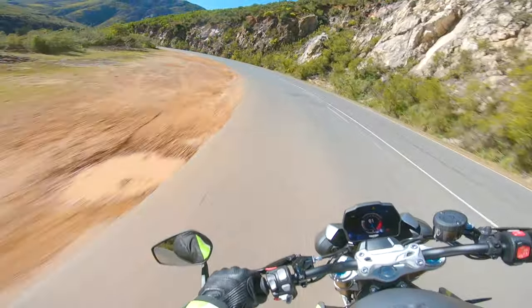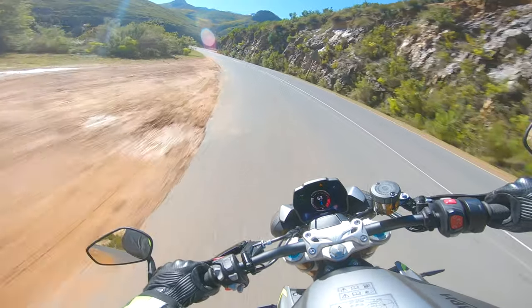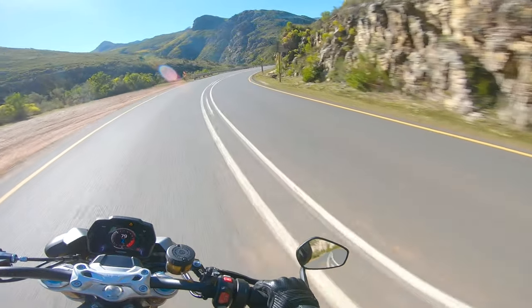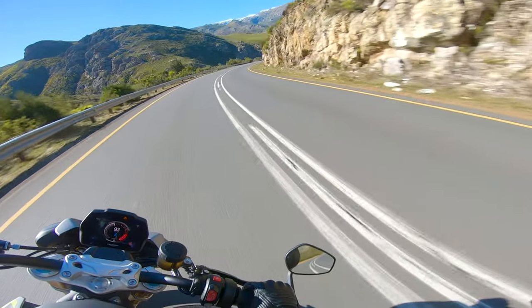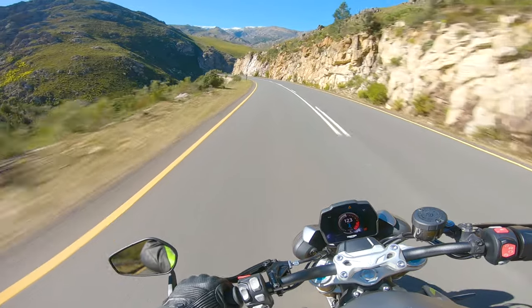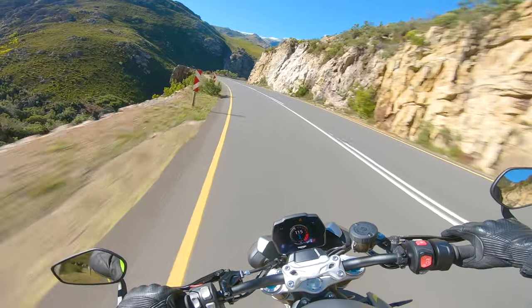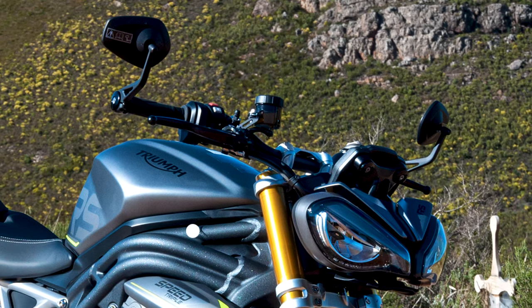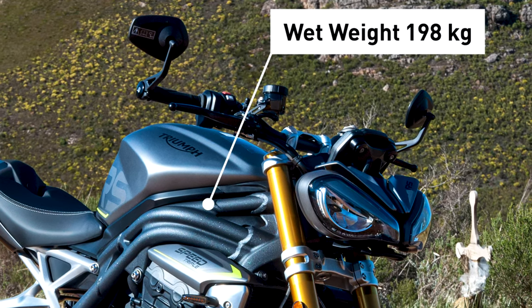Because it's so light, it does feel a little bit twitchy, similar to how I felt on the Trident. I'll put that down to me coming from the XR, because the XR is very heavy — 228 kilos wet. Whereas this is around 180, I think 189.